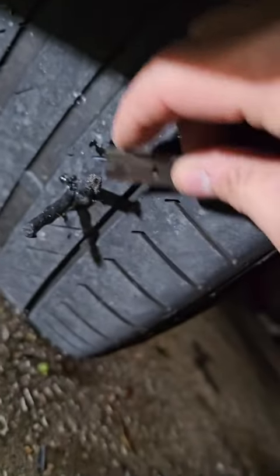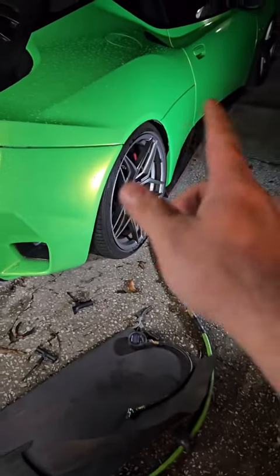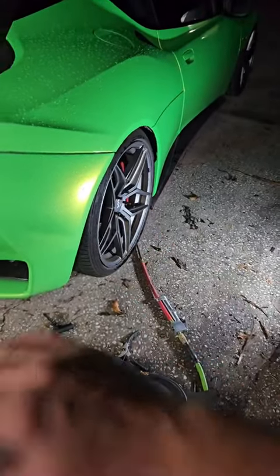Grab yourself a razor blade and cut off the excess — pretend you're an emo. Then fill her up. I don't give a darn what your papa told you: that tire patch will likely last the life of your tire.